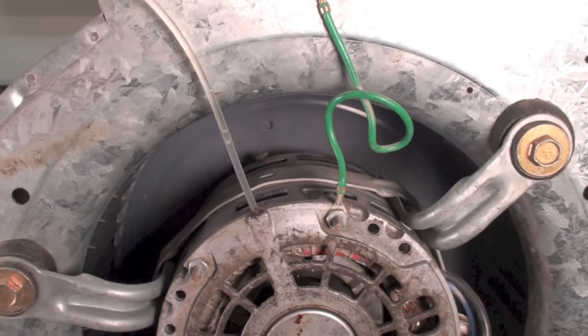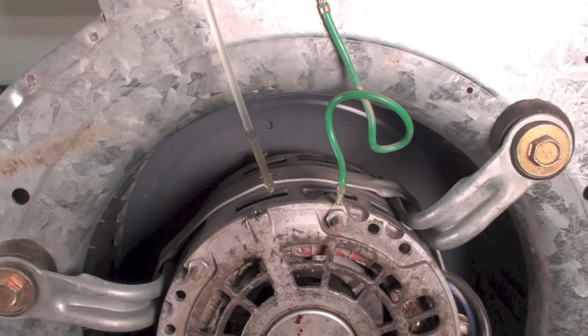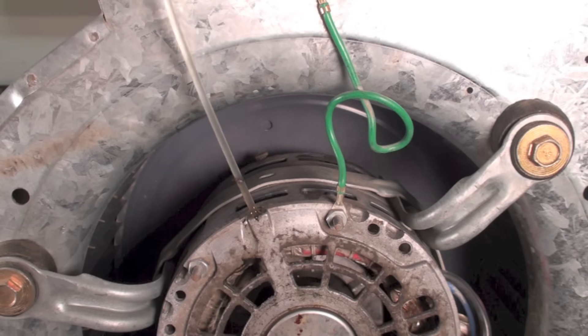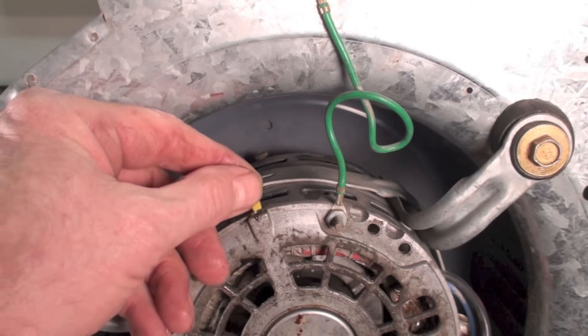This is the way I do it: I start putting oil in here until it starts coming out. Once it comes out, I figure it's enough. Then put your cap back on.